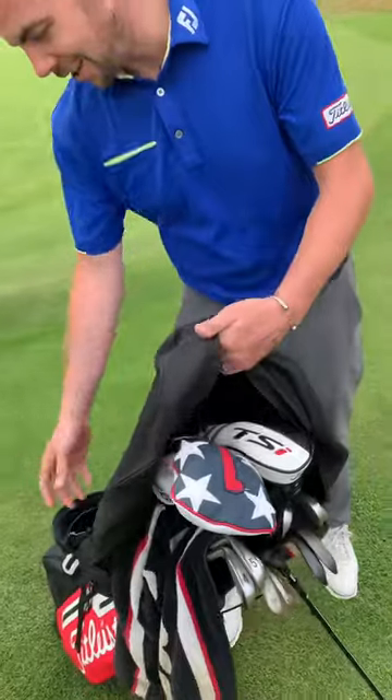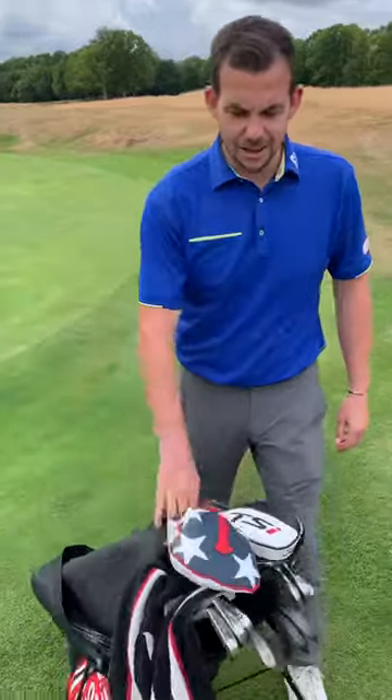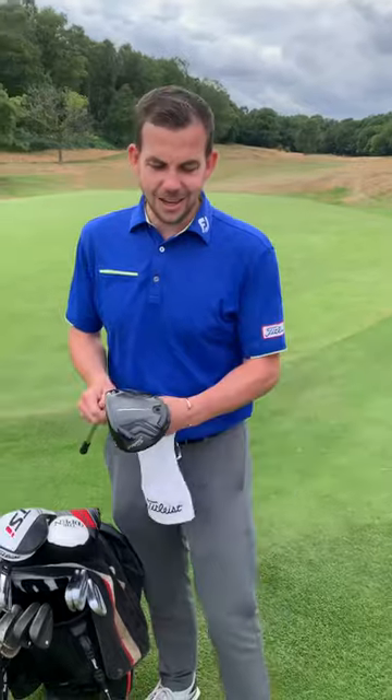I'm lucky enough to be a Titleist staff ambassador, so you'll not be surprised to see a bag of Titleist. First one up, the big stick — Titleist TSI 3.